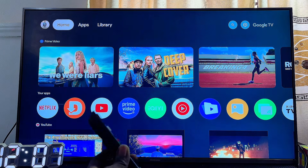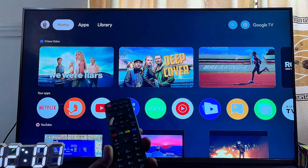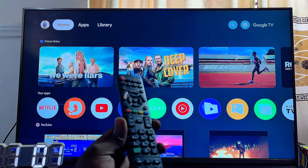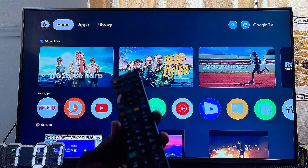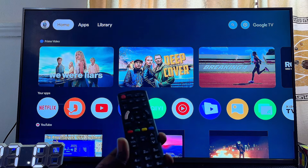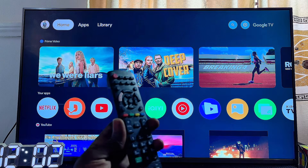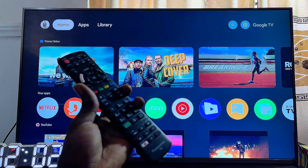For the second solution to fix any internet Wi-Fi problem with your Panasonic TV, I'll explain this using the Panasonic Google TV, but it will also work for any Panasonic TV. What you want to do is go ahead and forget the name of your Wi-Fi network. This works if your Panasonic TV cannot connect to your Wi-Fi, can find it but can't connect, or there's no internet access. It may also help fix other internet Wi-Fi problems as well.